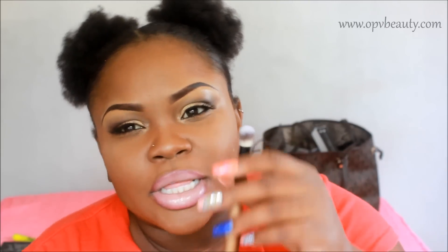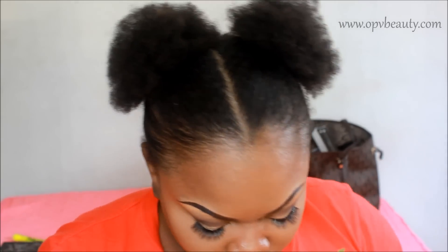This brush came on the same side as all the face brushes, and the eye brushes came on the other side, so I think they meant for this to be a face brush. I use it to go down the sides of my nose, blend out anything under my nose, and mainly to do my low lighting for my nose.